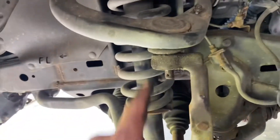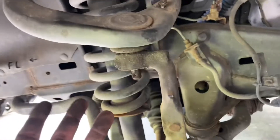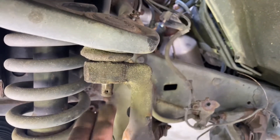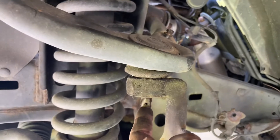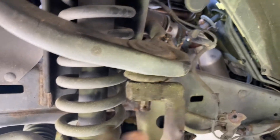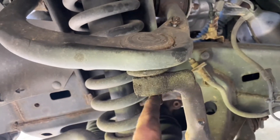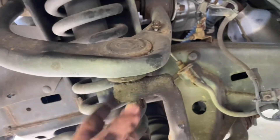Now that the castle nut is off I'm going to separate this. I do have a puller but not with me, so I'm going to do a little tap here. You can put the castle nut back on to protect the threads, but since I'm not reusing this it doesn't matter. I've got a ball joint separating fork I'll use as well to pop it out. A puller would push the spindle back into the hole, separating it from the ball joint. That's all you're doing — getting this spindle, which connects to everything else, separated from this ball joint.